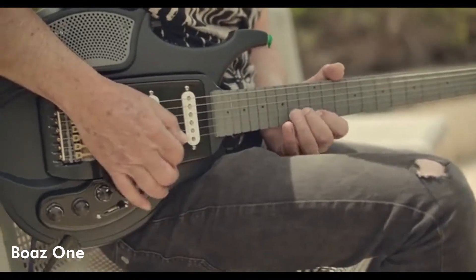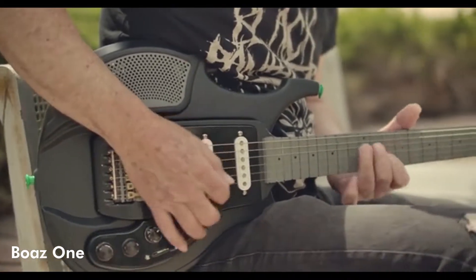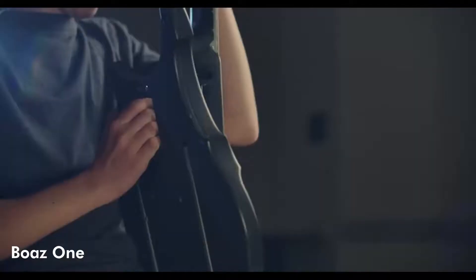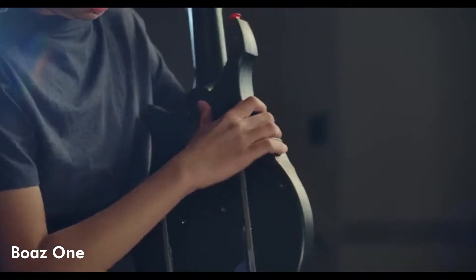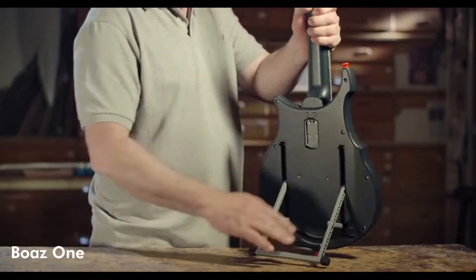It can even be an economic solution for guitar students instead of buying an amplifier to play at home. The backside of the Boaz One's advanced bodies also features a strong pull-out stand that securely snaps into place with a click.